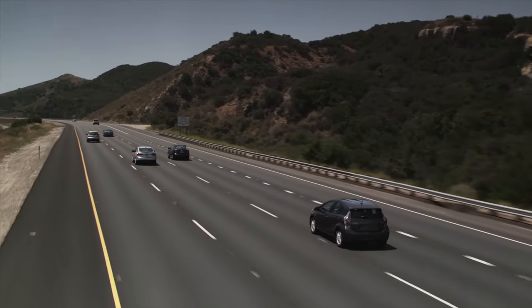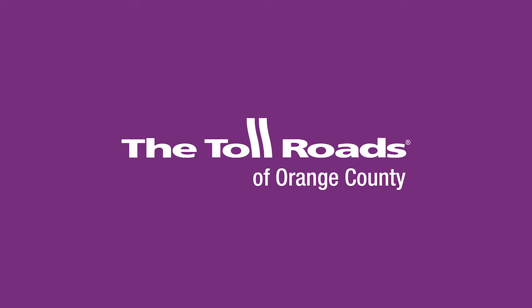Now that your transponder is in place, the only thing left is for you to simply enjoy the drive.